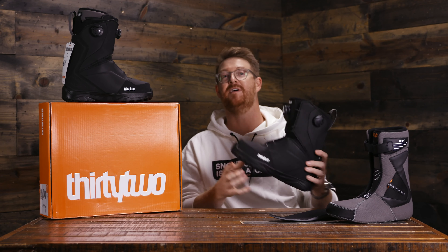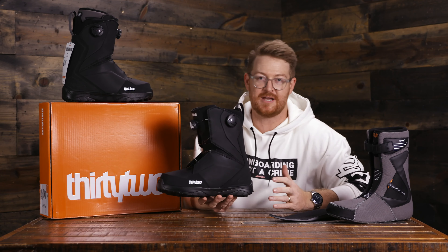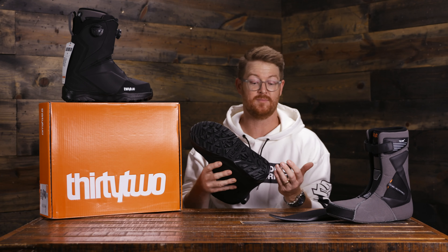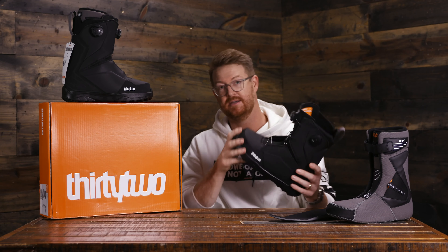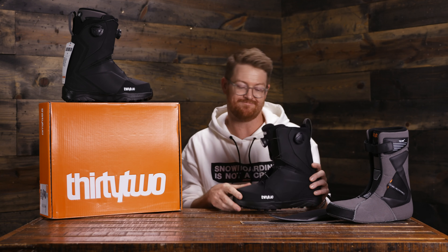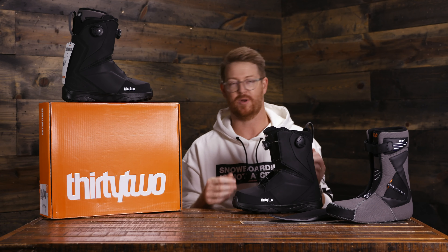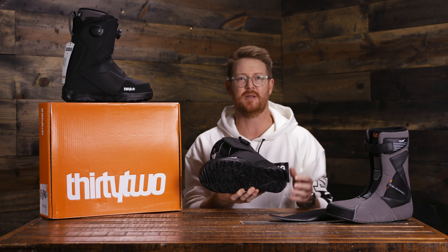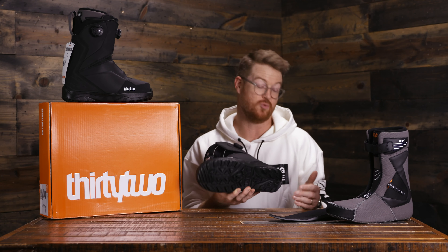Underneath your foot is a very lightweight evolution foam style outsole. It's going to wear down just a little quicker than traditional rubber, but the sacrifice with that, of course, is that it's actually really, really lightweight. So you kind of weigh your pros and cons — you want an extremely lightweight boot or a boot that you can charge around with just maybe a little bit longer because of additional rubber.